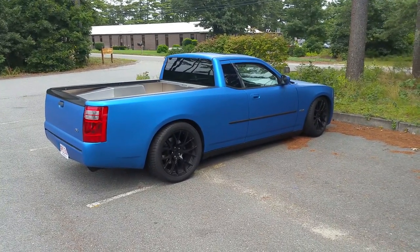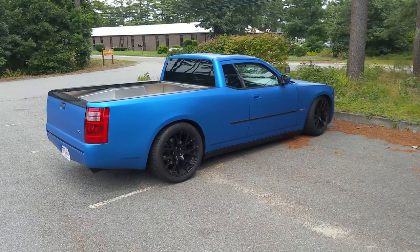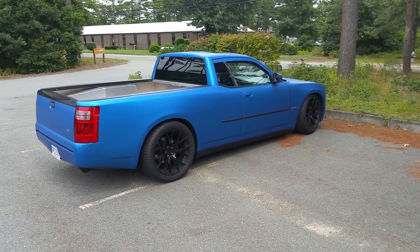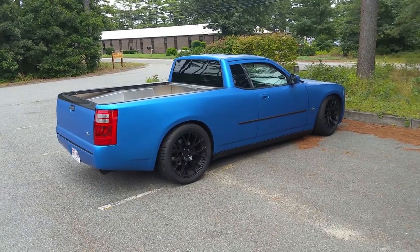This one's lowered two inches, has the Hellcat rims, a few add-ons and spoilers, but otherwise it's a stock car.